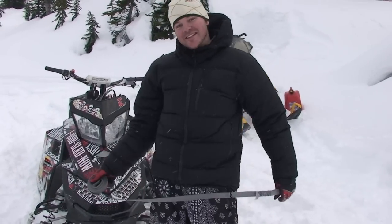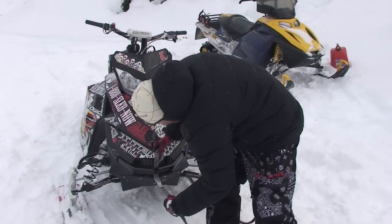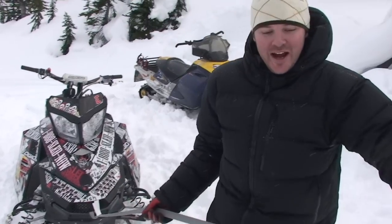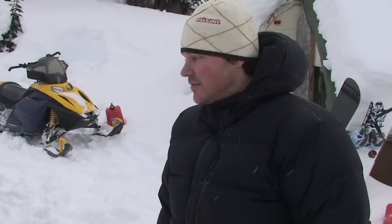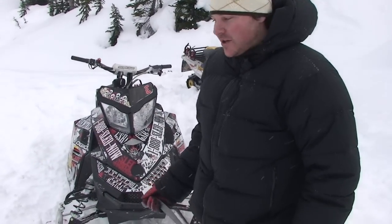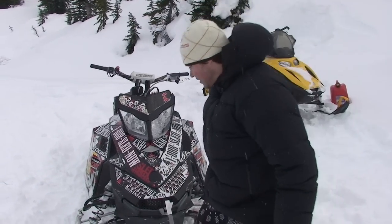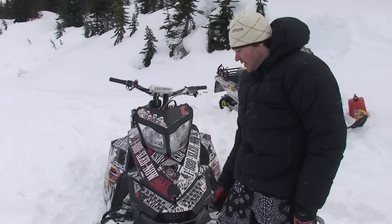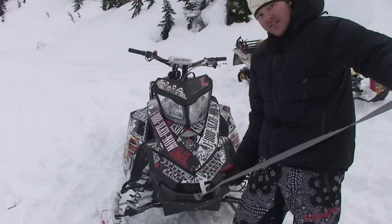One of the techniques you see pretty regularly with a stuck sled is somebody will roll up with the tow rope, hook it up to the bumper, hook it to the back of their sled and say game on. Although it works, it just causes so much unnecessary damage to your sled. We had a rental sled come back a few days ago where somebody had towed another sled the same way and just ripped the bumper right off. XPs and pretty much all the new sleds on the market have bumpers that are almost just for looks — they don't have the structure the old ones used to. So make sure this is not what you're doing.